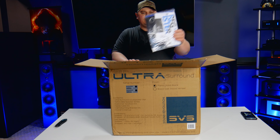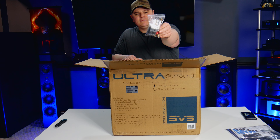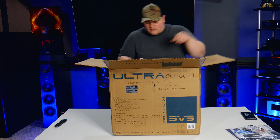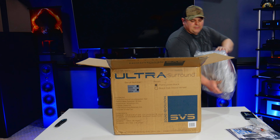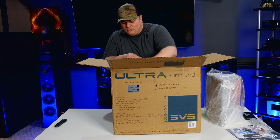All right, so you've got your usual SVS paperwork, some jumper cables with rubber feet, some brackets, and there's one speaker. These are actually surprisingly hefty — they've got some weight to them.